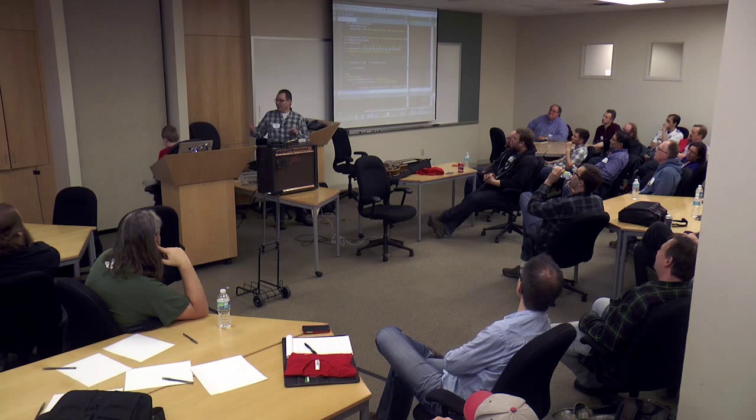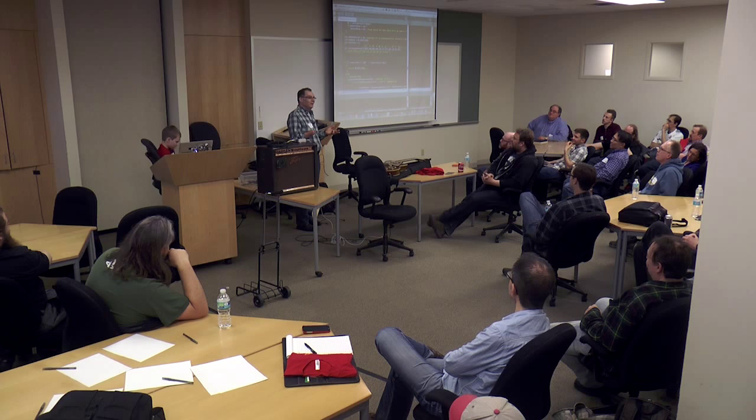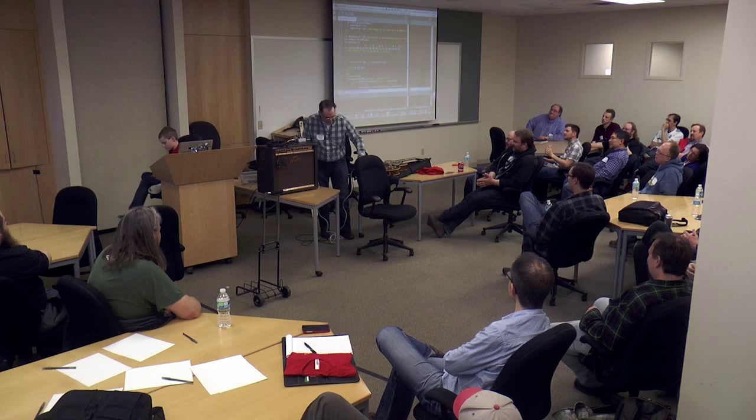Twenty minutes before we started the talk I started playing the guitar and the pitch coming out was completely screwed up — panic mode. I started recalibrating, got about 90% of the way through, and it started giving me the old values.